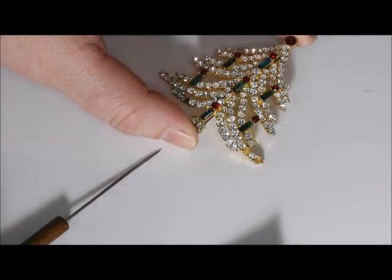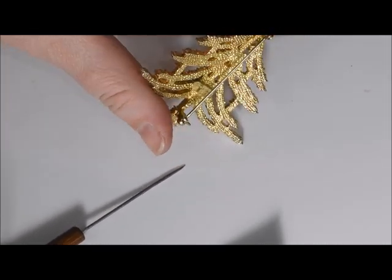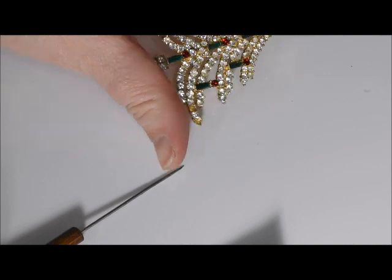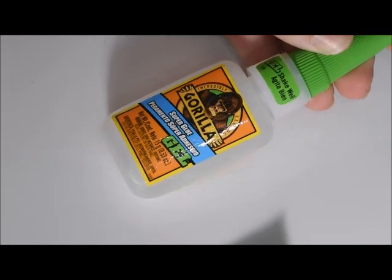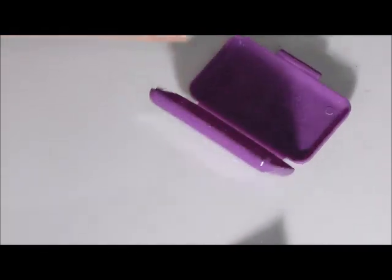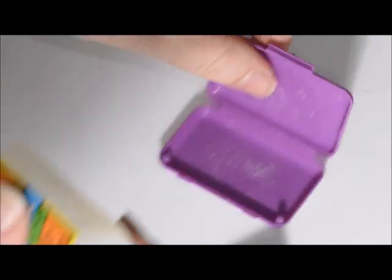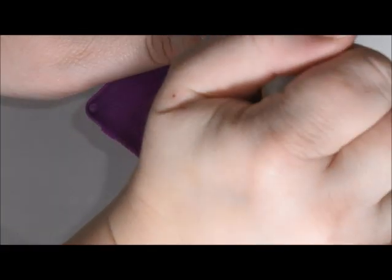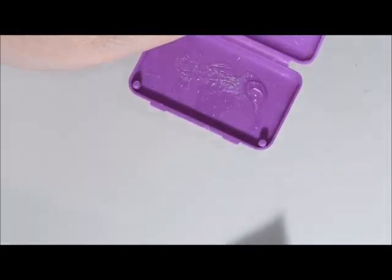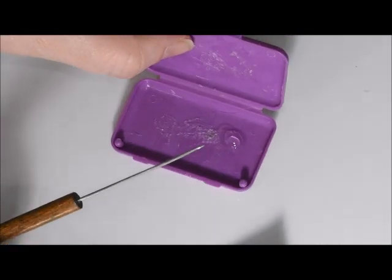We're going to start with this Eisenberg Ice Christmas tree that is missing some rhinestones, and I'm just going to show how to replace them because this piece doesn't really need to be cleaned. I'm going to take my gorilla glue that I've already shaken up really well and place a little bit of it into one of these wax boxes — you can also use paper plates. You really don't need a lot.